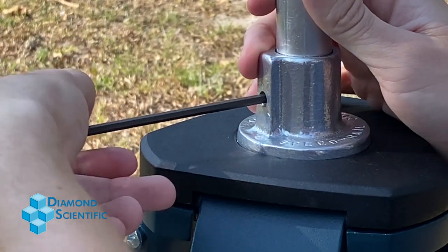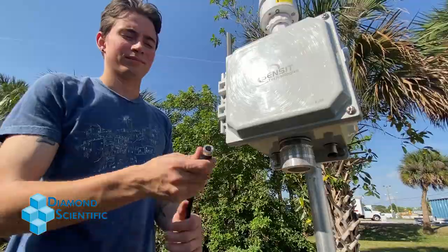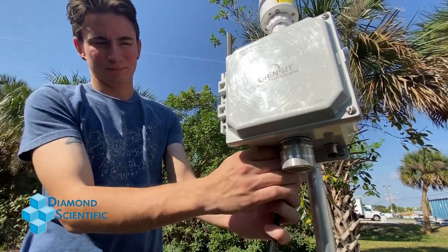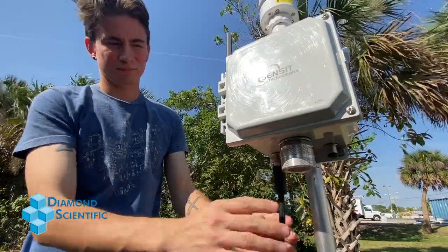After that, you're ready to plug in your solar panel. Simply plug the power cord from the panel into the outlet on the bottom side of the S-Pod. And with that, once your panel starts to receive power, your S-Pod is ready to use.